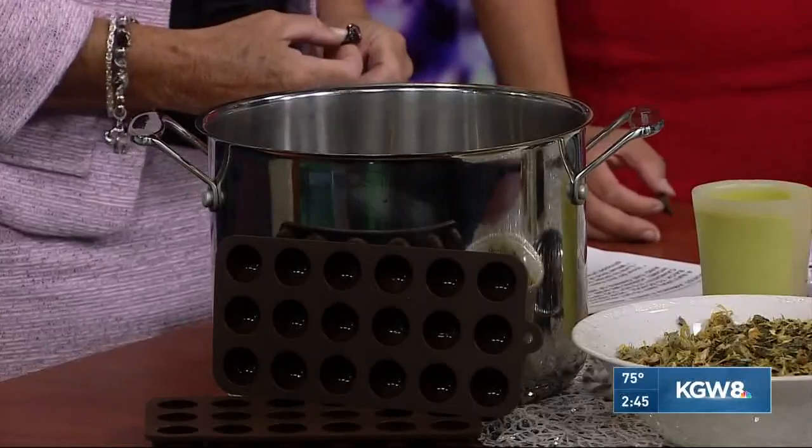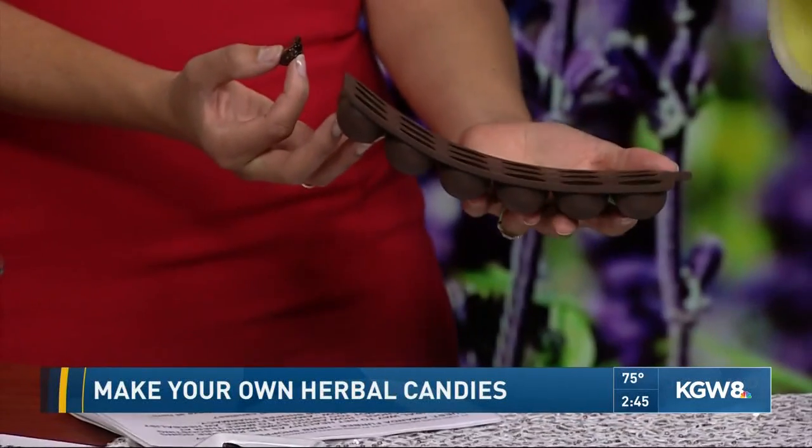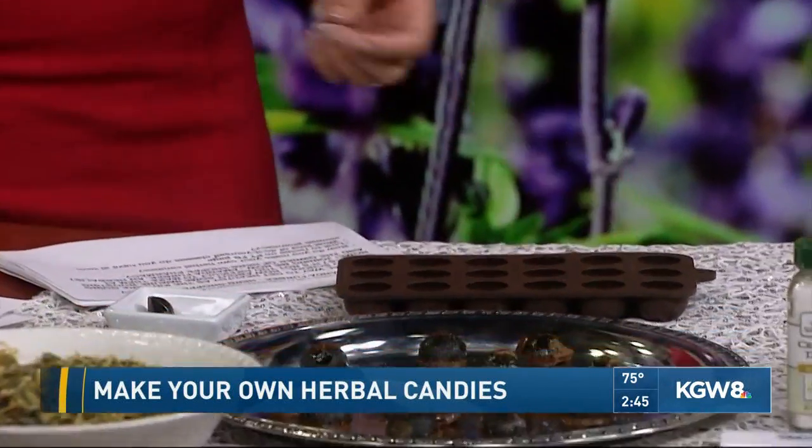Once you've mixed that tea, you put it in the pot and boil it to a certain temperature. You definitely want to stay with it — this is something you don't want to walk away from. It happens really fast and gets really hot. Keep whipping it until you reach the desired temperature, then pour it using a container with a little spout into candy molds. Put it in the fridge for about an hour and it gets to a really nice, hard consistency.